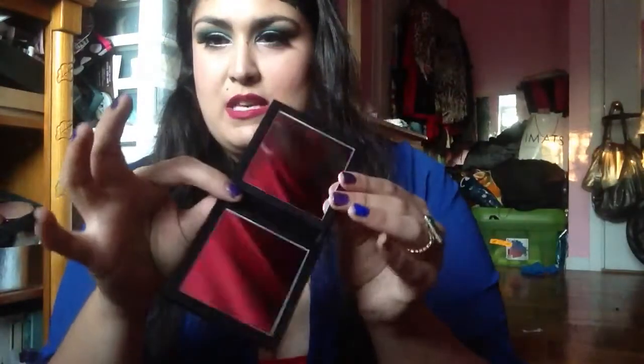I would never ever throw this in my purse, especially since it closes via magnet, so I feel like it could fly open very easily. But once opened, you do get that beautiful double mirror. I think it would be great to do your makeup on before you leave the house. And this is a little flimsy, because it's just the velvet material keeping it closed.